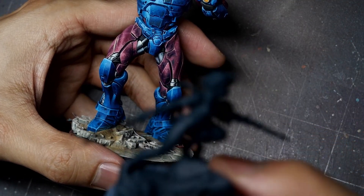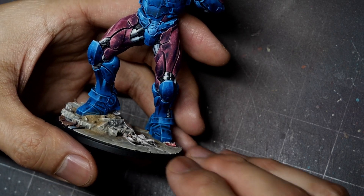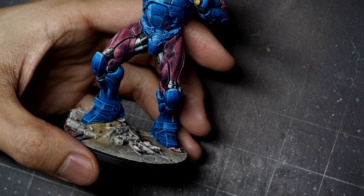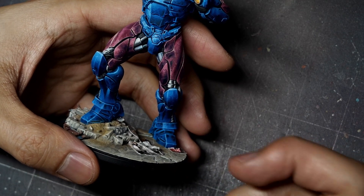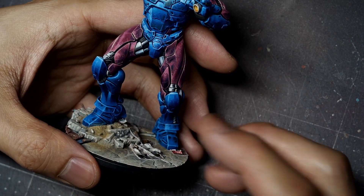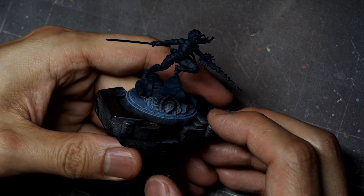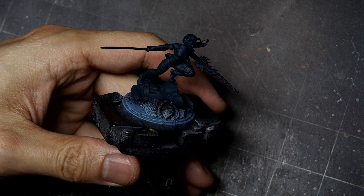I'll have a link below that breaks down in more depth how I approach painting full non-metal metal elements, things like the armor on the legs. That video will go a little bit more in depth on the approach to doing the Sentinel element, and I have the full-length video on my Patreon as well. So I'll cover the recipe on this model, but I'm not going to do a whole deep dive into that specific technique — the Sentinel video will be in the description below.